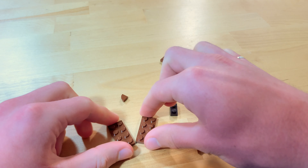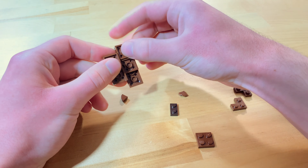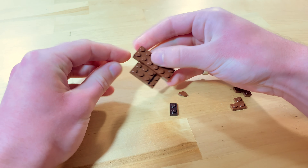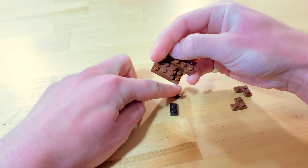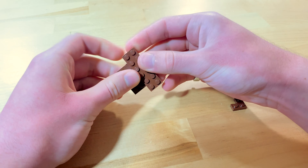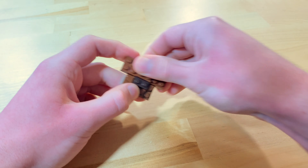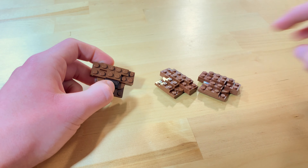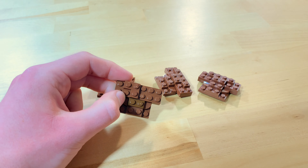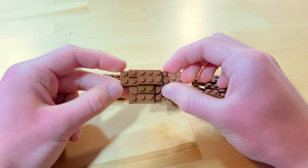To get yourself started off, all you need to do is create four of these simple structures here. As you can see, we're just using lots of brown plates. You can even use some smaller curved plates if you want and maybe a little bit of color variation. Make four of these constructions just like this, except on one, rather than using two of these corner pieces, put a normal 2x2 plate there.